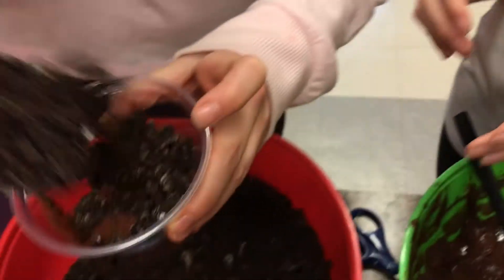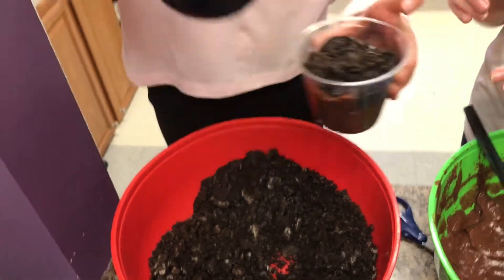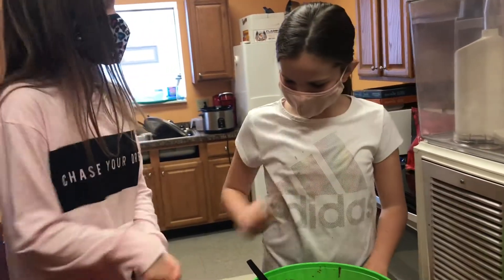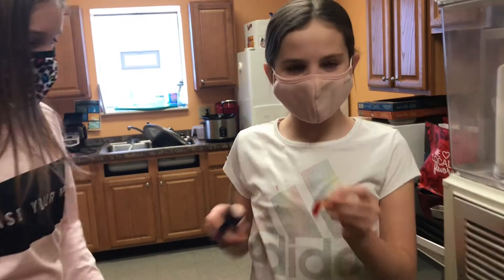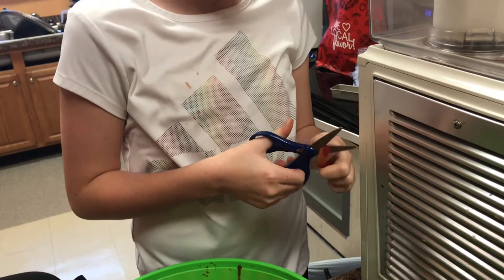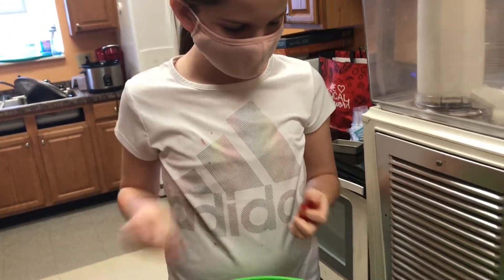Let's put it over this. And then you grab your gummy worm. What's her name? Johnny. And then you kill him and you put it on top.